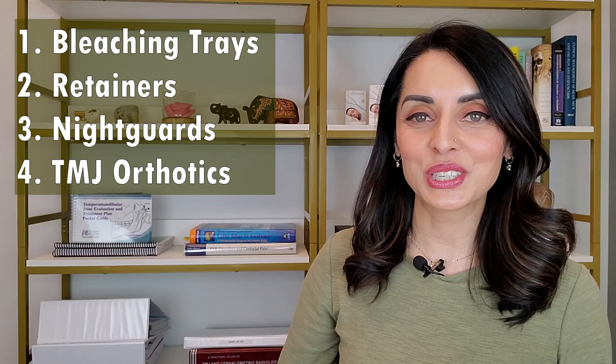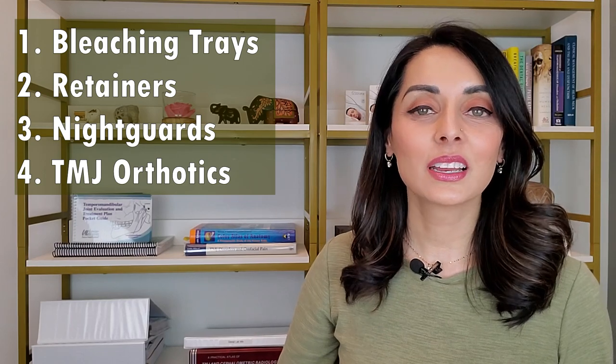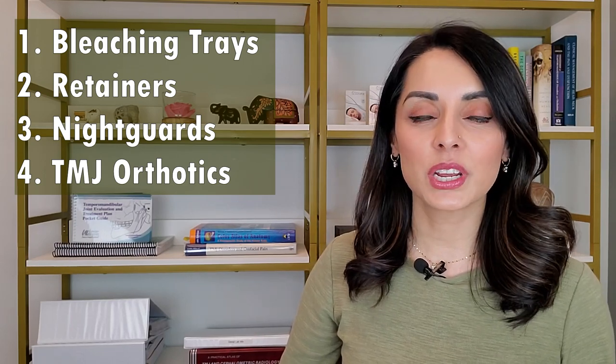For those of you who don't know me, I'm a general dentist with a practice in Vancouver, Washington — that is close to Portland, Oregon. At my practice, we are dedicated solely to taking care of those with TMJ disorders. So now let's get right into it. The four types of appliances I'll be talking about in this video are bleaching trays, retainers, night guards, and TMJ orthotics.